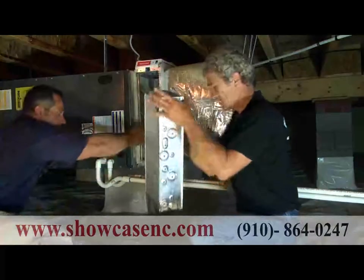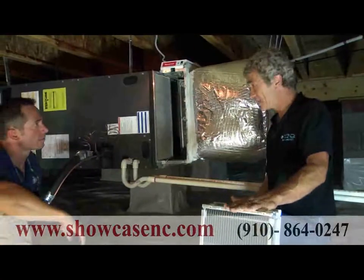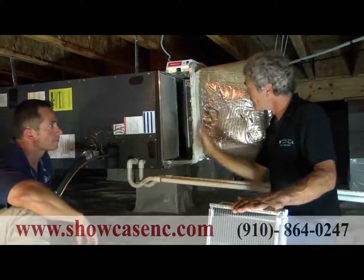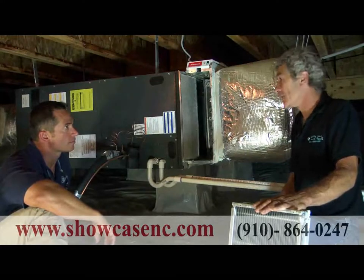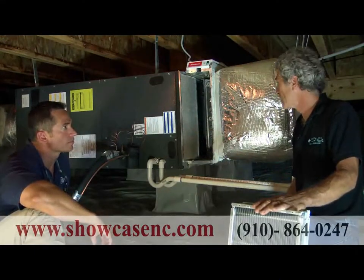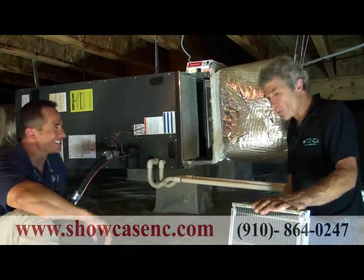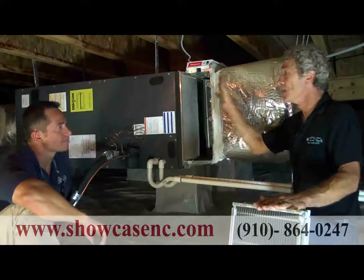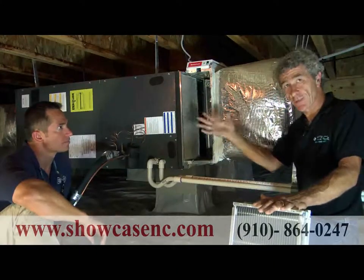There's also a post filter here. Anything that may get by the grid will be captured by this filter — so nothing is going to get to your coil. The average fiberglass air filter — the regular cheap ones — we actually recommend those in this situation because they don't have much pressure drop, and that's important here since the electronic cleaner is the primary filtration. However, those cheap filters only remove 10 to 20 percent of what passes through them, so a lot of stuff does pass through standard filters.